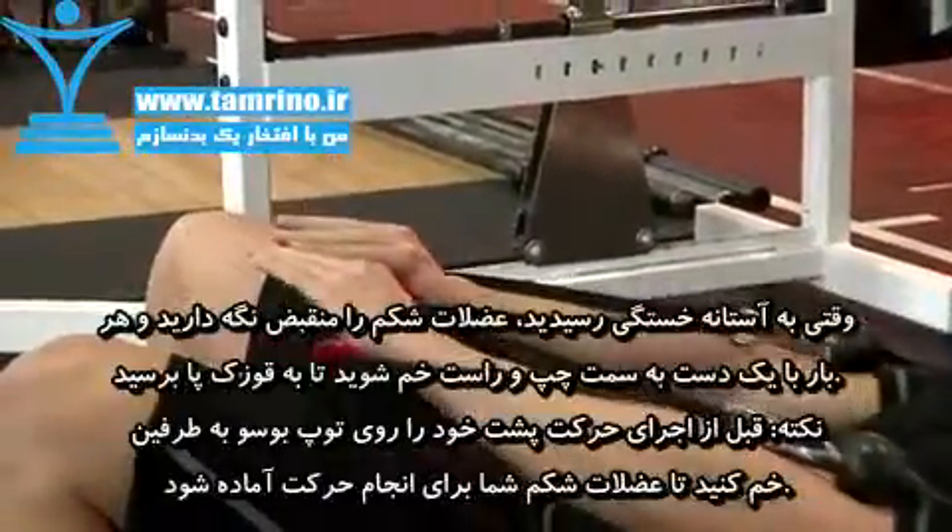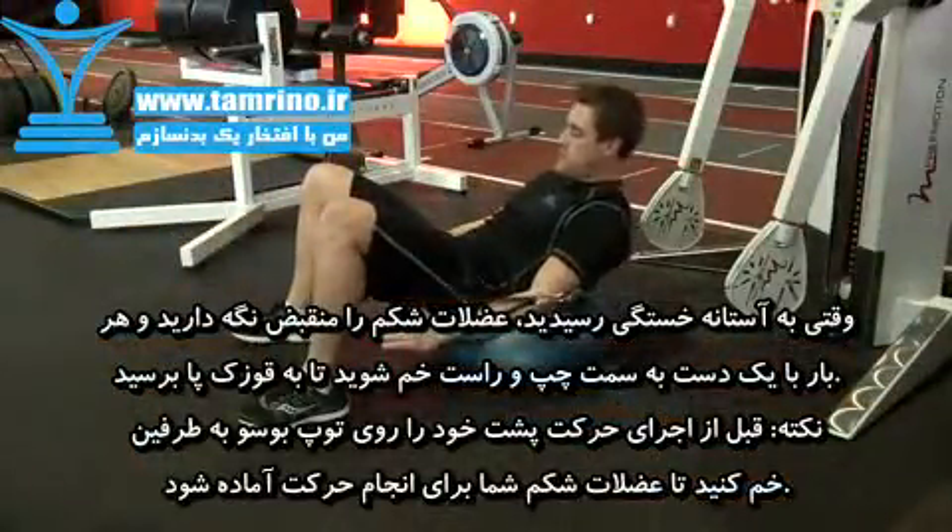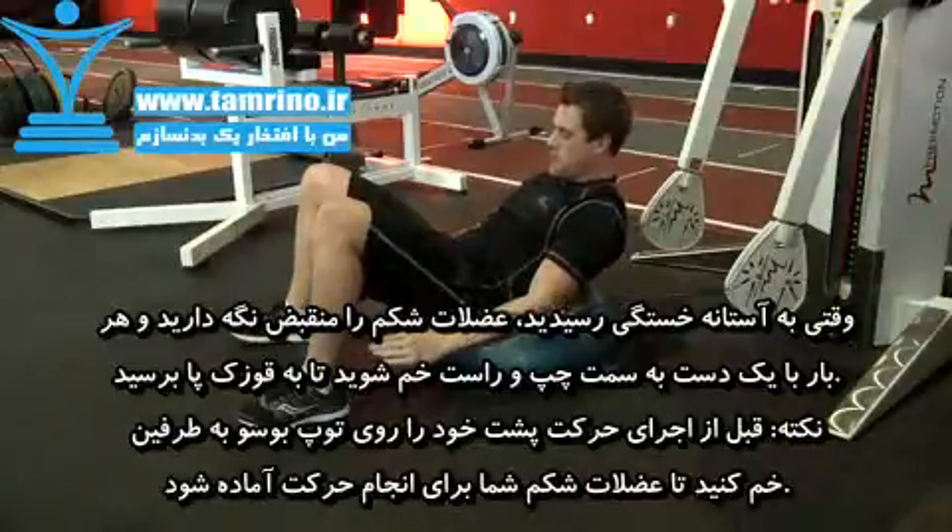Repeat the same series of movements to failure. Once you reach failure, keep your abs tight and raise your torso into plank position so your back is elevated off the BOSU ball.